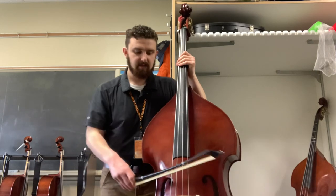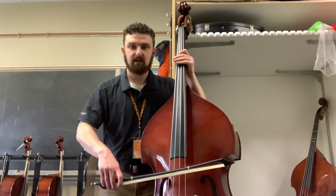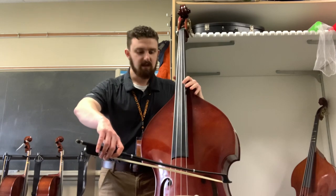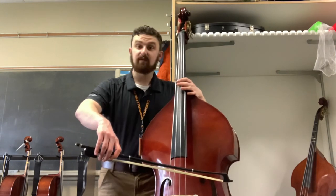We're going to rock the bow — that's what this movement of going from one string to the next is called — and we're going to rock the bow to A, D, and lastly G. If your bow stayed parallel, you'll end up right in the middle of the other C bout.